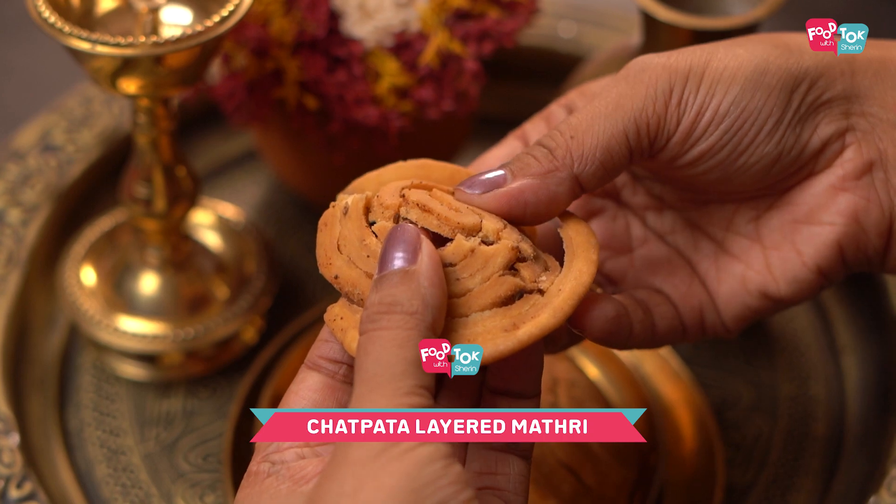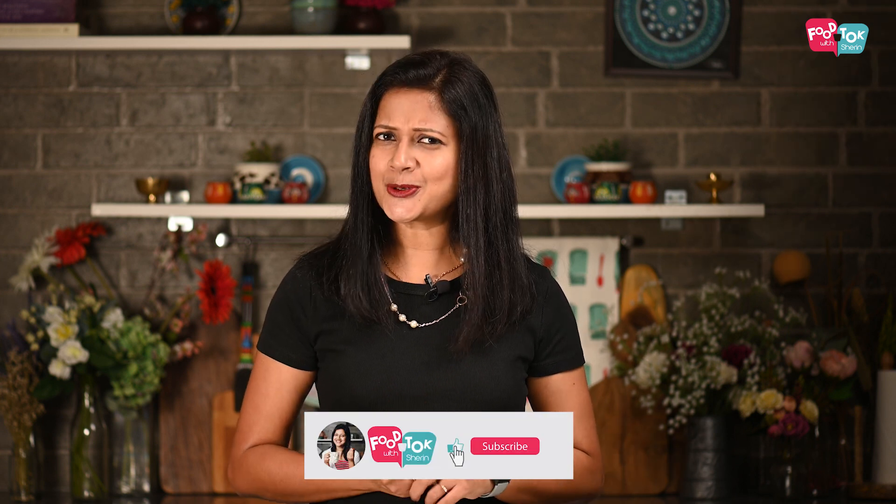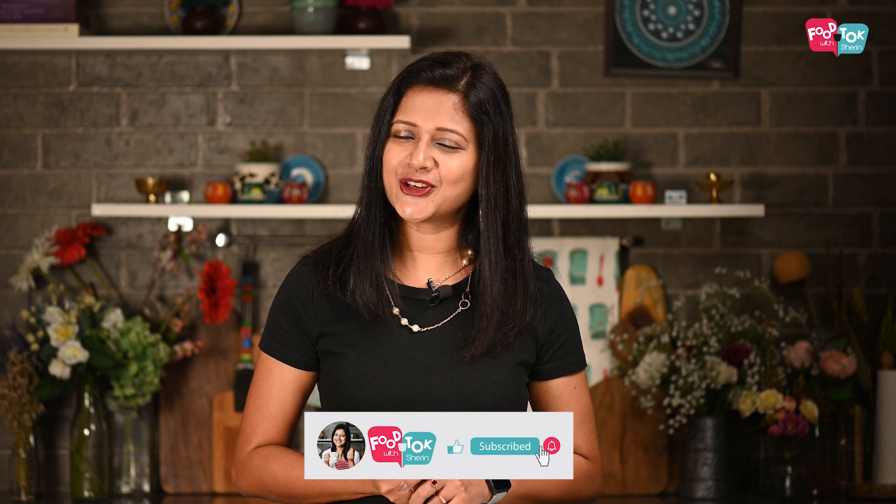The process is very similar to how you make regular matris or nimkis, but though the ingredients are the same, there is a little additional step that we do to make these into layered matris. So let's quickly check out the recipe, but before we do that, don't forget to like, share, and subscribe to my channel and please click the tiny bell icon and turn on all notifications.